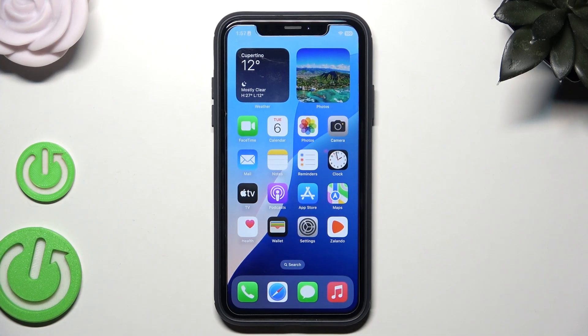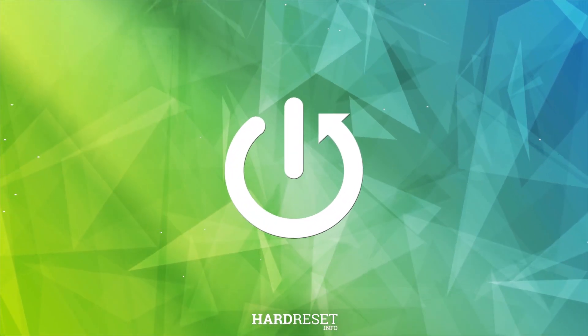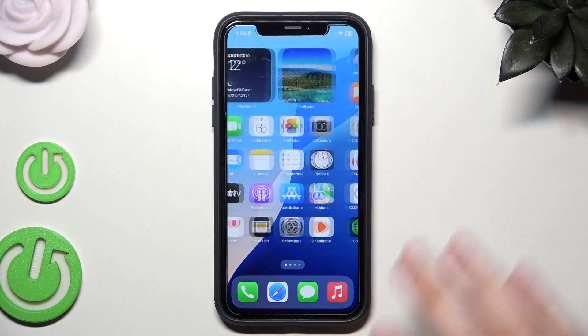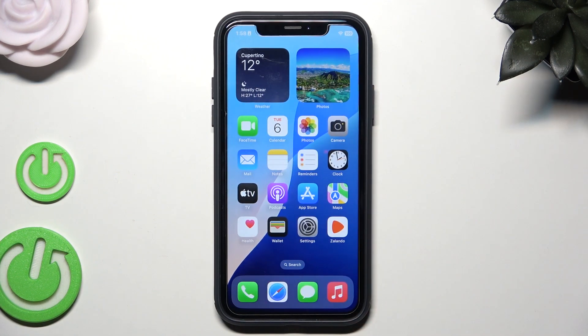Hello, in this video I'm going to show you how to improve battery life on the iPhone XR in 2025. There are a few methods how we can improve the battery life of our iPhone, and I'm going to show you all of them.